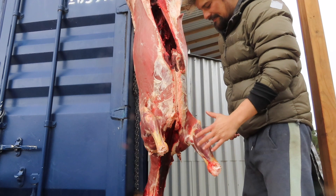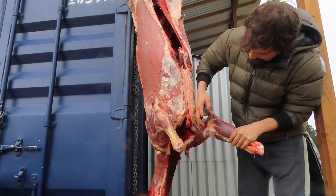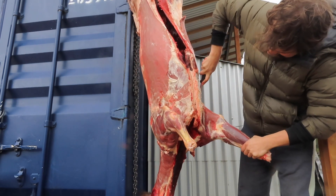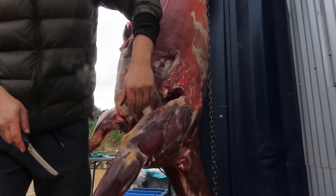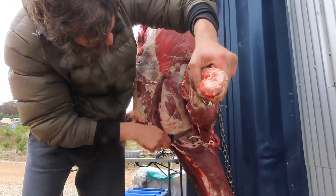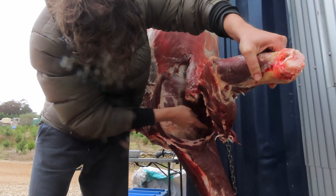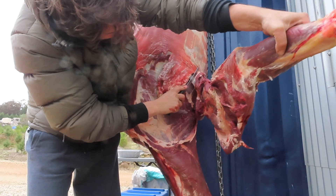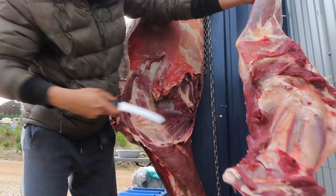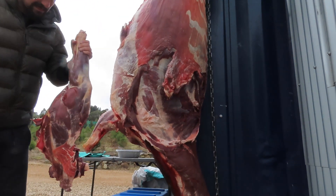Definitely one of the simplest cuts to take off. Obviously we have the rib cage here and we've got this line between the ribs and the shoulder blade — pass the knife through that. It's worthwhile remembering that it goes a lot further up than people realize, so it's good to follow it all the way to the top of the actual shoulder blade itself. Heavier than a fallow shoulder, that's for sure. Take a good grip of that and down it comes.